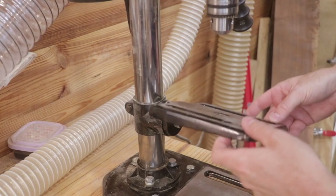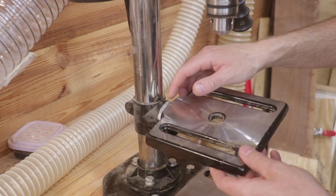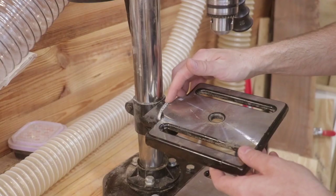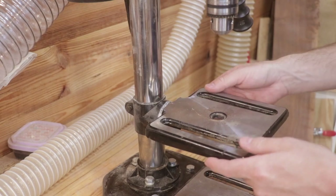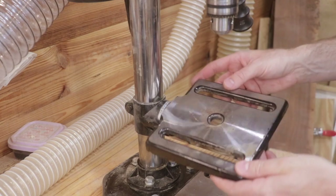Setting the angle of the drill press table is a little bit difficult. There's a small mark and a gauge marker that's just stuck on, but over time it's beginning to fall off. There's also a small mark in the steel where you can line things up, but I think a more accurate way of doing that would be to use your square up against the drill bit.